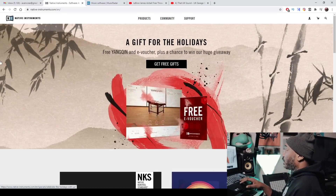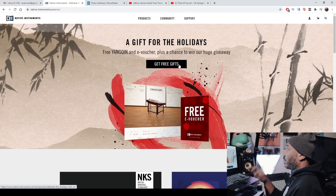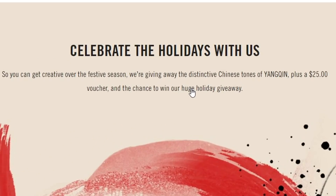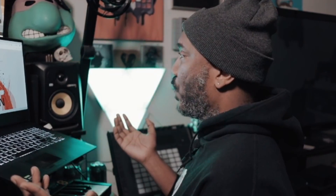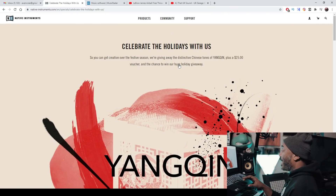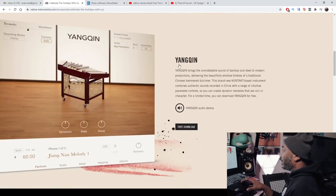All I'm going to do is click on 'Get Free Gifts.' And yeah, if you watch this video a little later, then I feel bad for you because they usually do these for a limited time. It says, 'So you can get creative over the festive season, we're giving away the distinctive Chinese tone of Yang Quinn,' plus a $25 — whoa. Well, I'm downloading it. I don't care. Let's just go and get it.